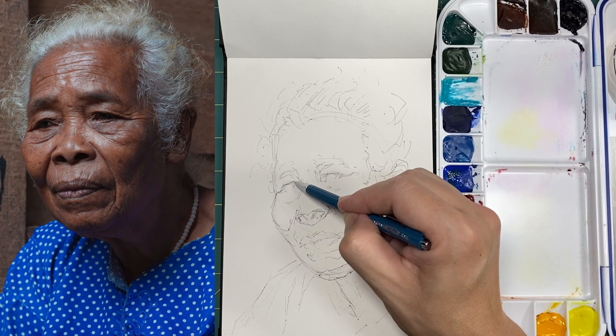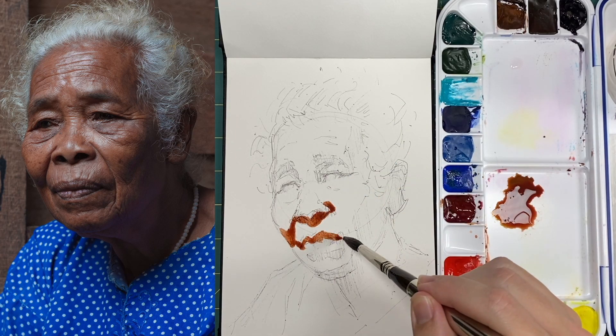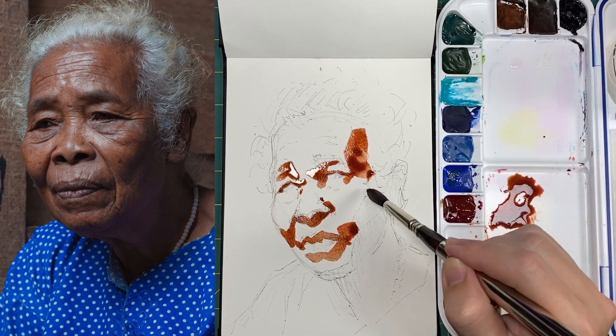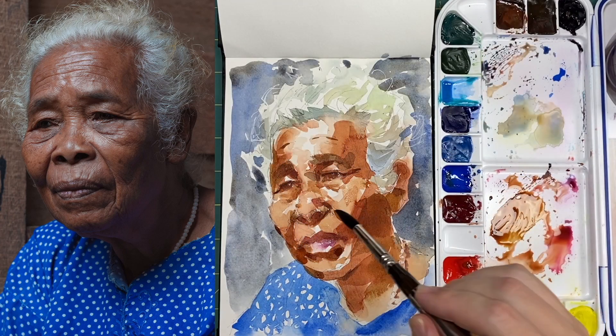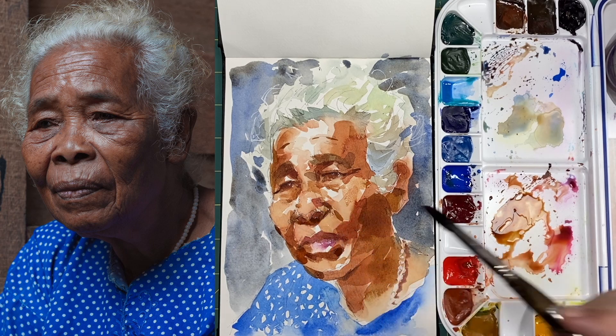Hi guys, my name is David Tonoro. I'm an artist here in the Bay Area in California. In this video we're gonna be working on a watercolor portrait drawing together. We've got a really great reference photo that gives us a lot of exciting opportunities to check out skin tones, colors in hair, and even some really bright, great color in clothing and fabric. So let's go ahead and check it out.